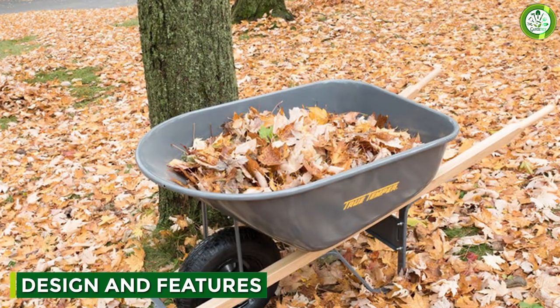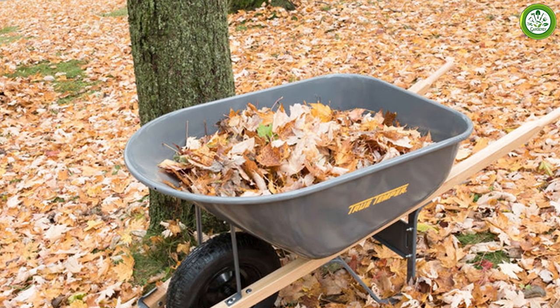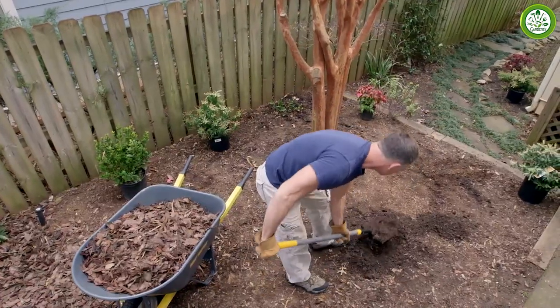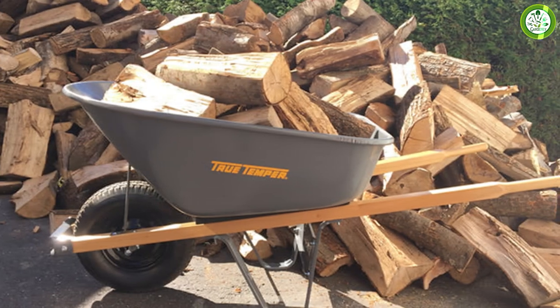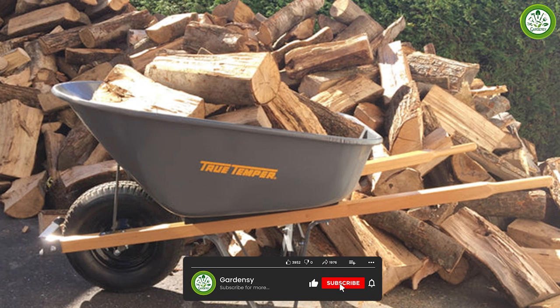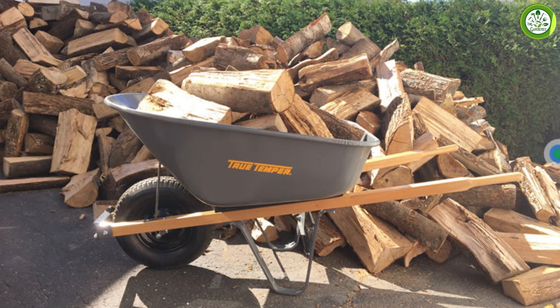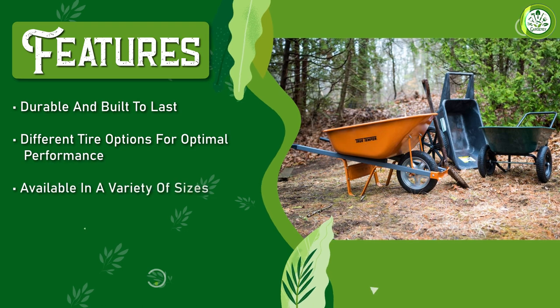The True Temper wheelbarrow has a sturdy steel frame that can support up to six cubic feet of material. The tray is made of high-density polyethylene, which makes it durable and resistant to cracking or denting. One of the standout features is its flat-free tire, meaning you don't have to worry about inflating or repairing a punctured tire.